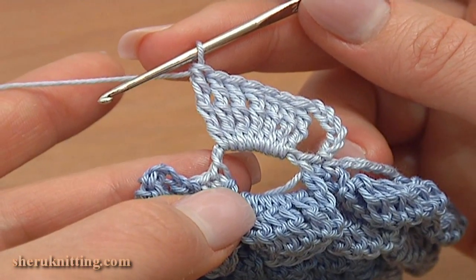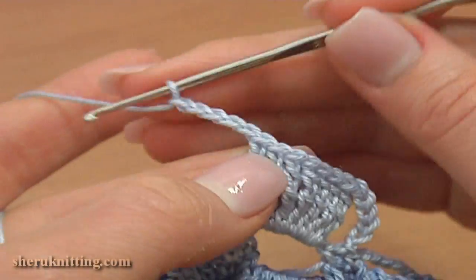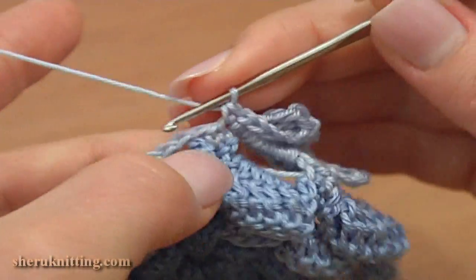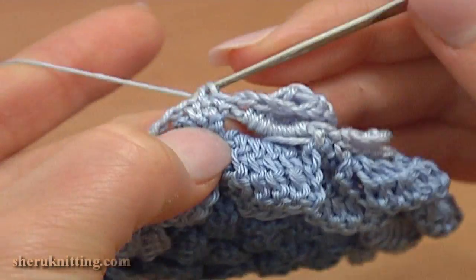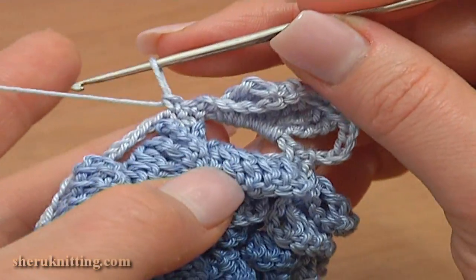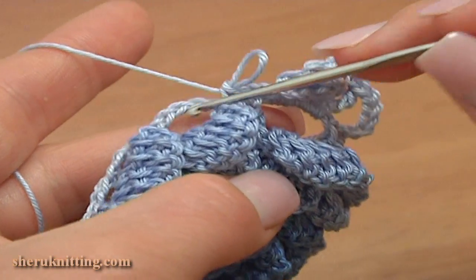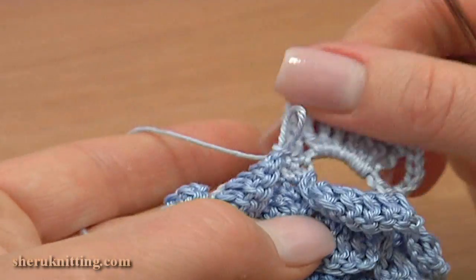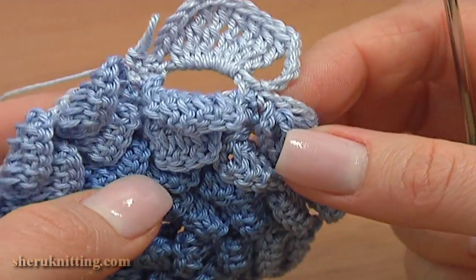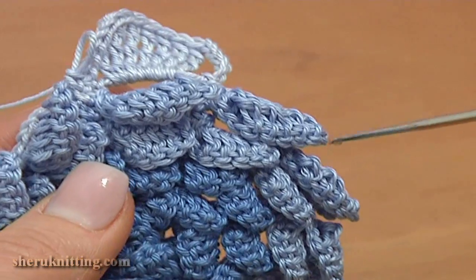I made 7 double treble crochet stitches into the chain space. Now chain 5 — 3, 4, 5 — and single crochet through the next single crochet. The first petal is ready. Work the second petal the same way into the next chain space. There will be ten petals like this on this round, so continue and make a petal into each chain space.